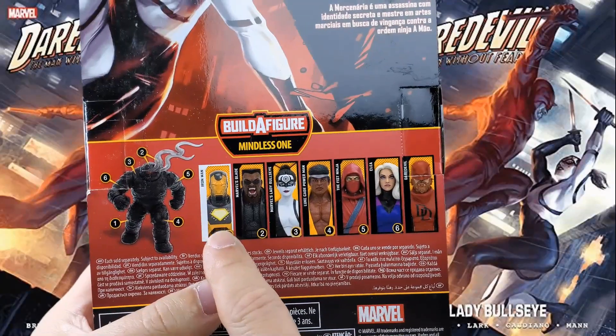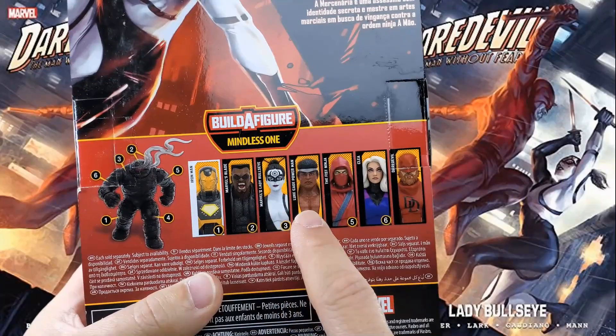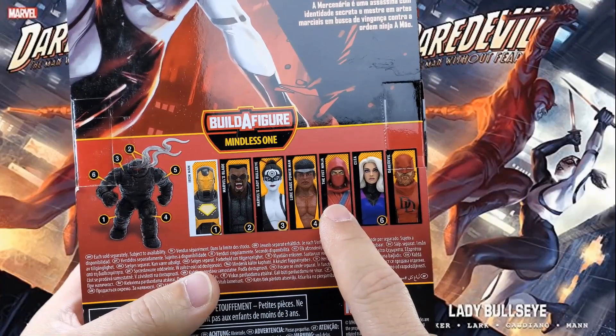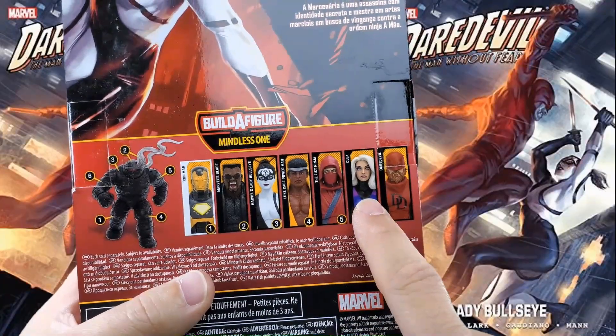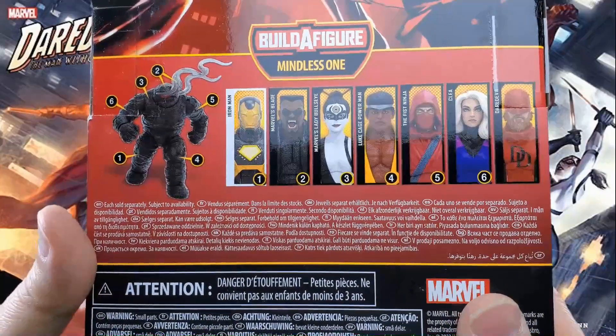We've got Midnight Sun's Iron Man, Marvel Knight's Blade, Marvel Knight's Lady Bullseye — which is this figure — Marvel Knight's Luke Cage, Marvel Knight's The Fist Ninja (I keep wanting to call him the Hand Ninja), Marvel Knight's Clea, Marvel Knight's Daredevil. Each sold separately, subject to availability.